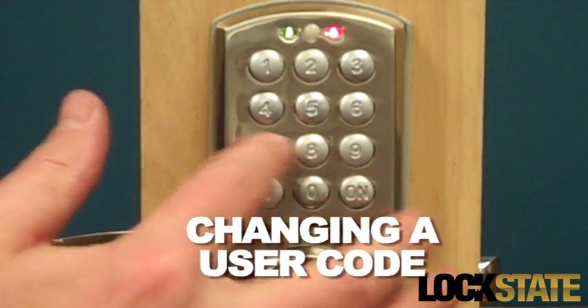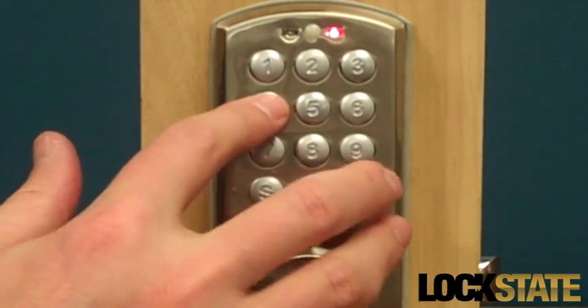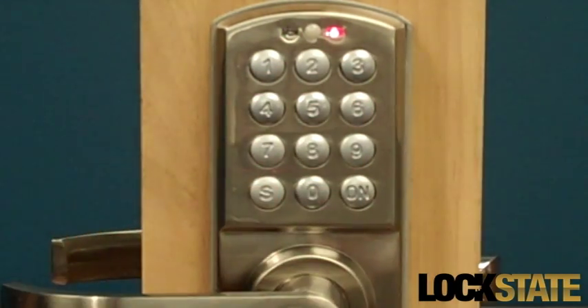To change a user code, enter the master code and press On. You will hear a beep, after which you can change a user code to a new code that begins with the same digit. After entering the new code, press the S button.